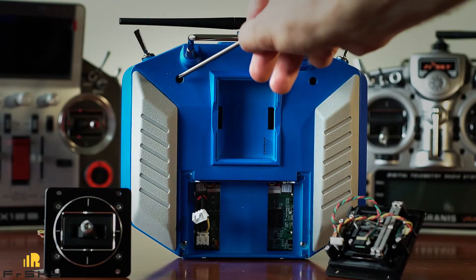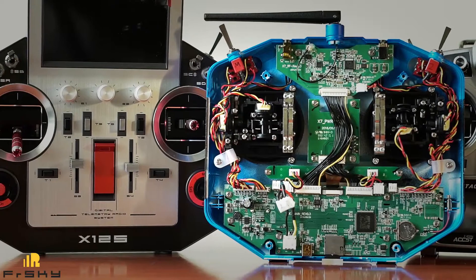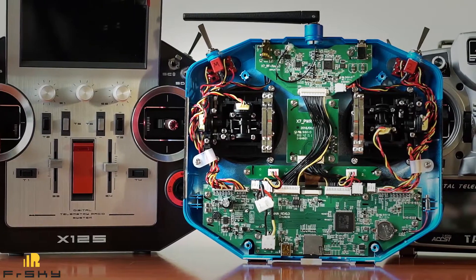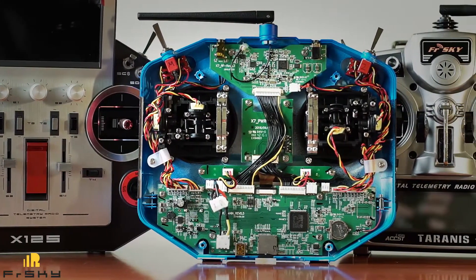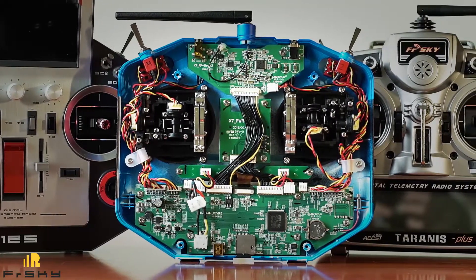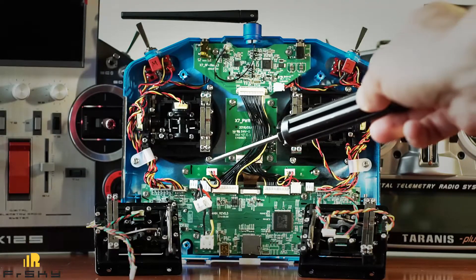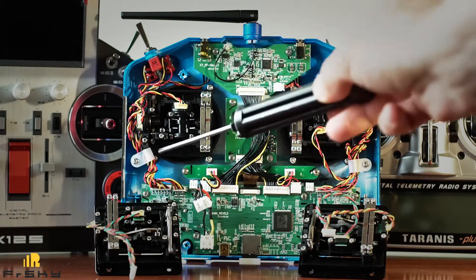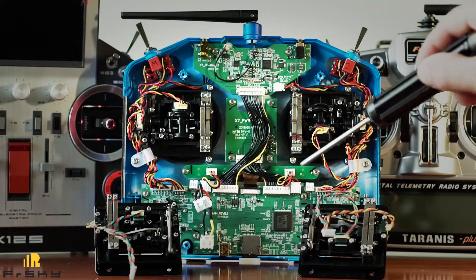Now let's start upgrading. First of all we have to open the QX7 case with those 4 screws. Now we have to remove those 6 screws and disconnect this cable to get rid of the stock gimbal.